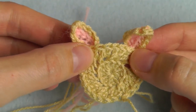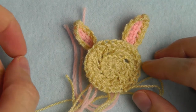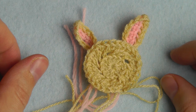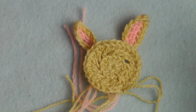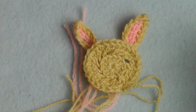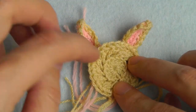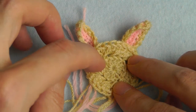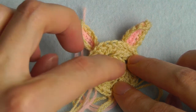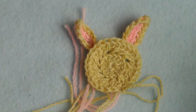Sew the ear here, and then you have to stitch the eyes and the nose. You can use black yarn and do this with a wool needle. Just make some spots for the eyes and a triangle for the nose, and then you're done and you have a nice bunny!